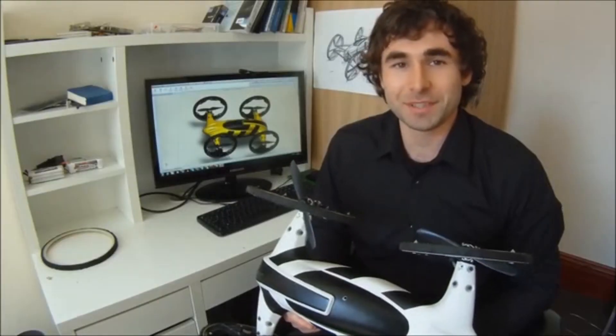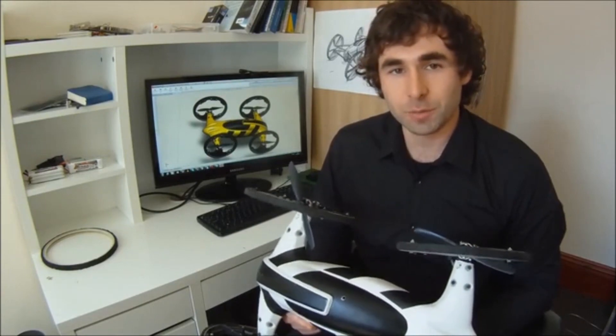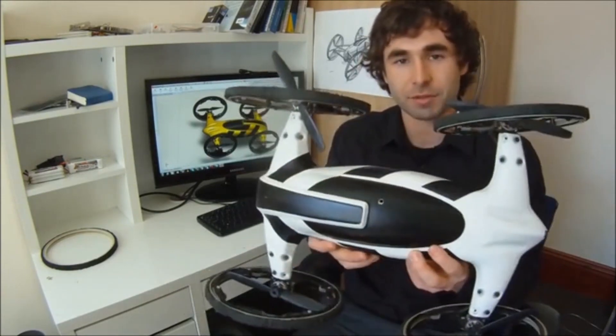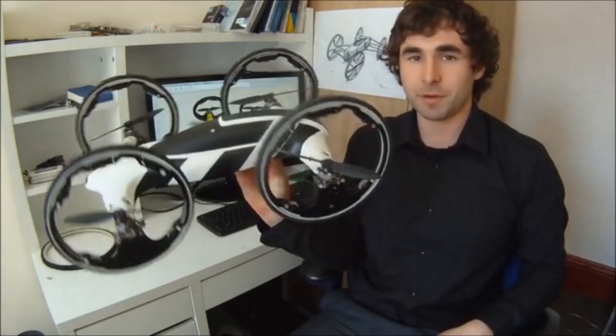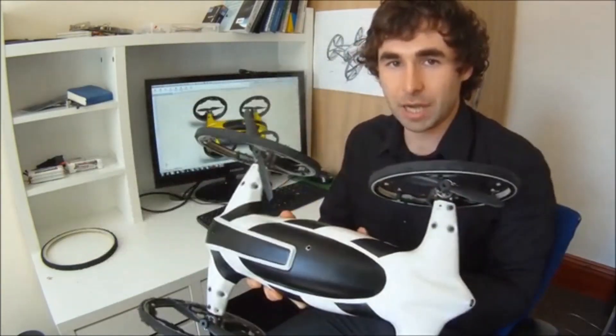Hello! My name is Vitolt. I'm a product designer and engineer. Today I would like to show you my invention, which is a concept of a flying car I called B. Before I get to the design details, I would like to show you the concept in action.